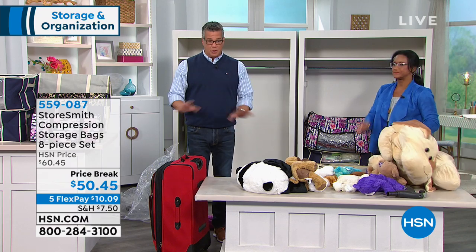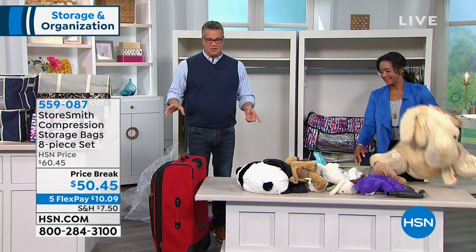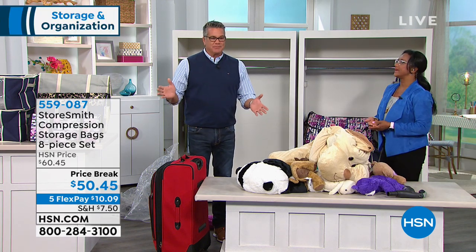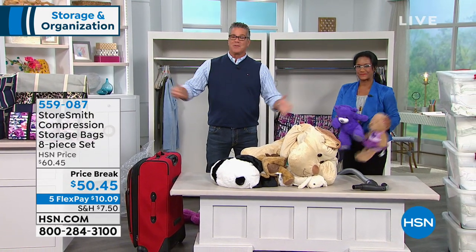You know what I have a lot of? Sweaters and things like that. We're in Florida and it's getting to the point where I'm taking the sleeves off sweaters — I'm just wearing the vest. Come March, these sweaters will either be stacked in drawers or closets, or you'll have them compressed, neat and tidy in a bag. It's on sale on price break today. I'm going to grab a set myself. Thank you, Alexandra. Great job as always.